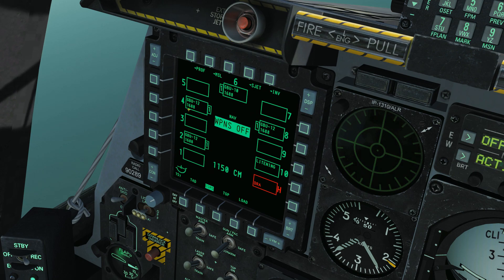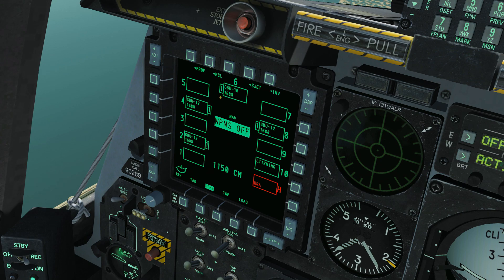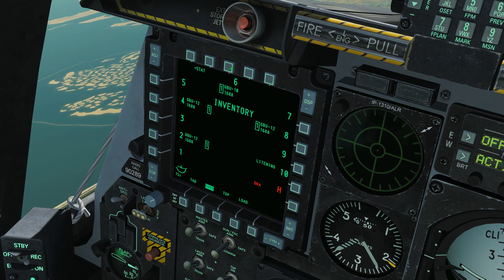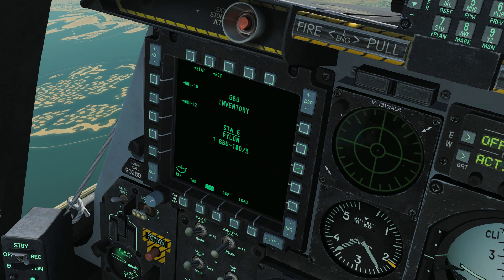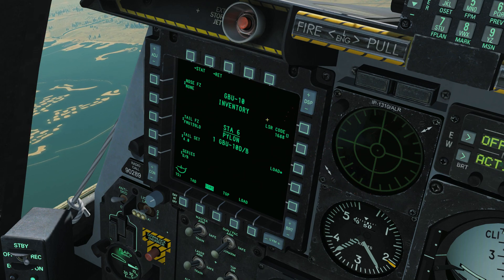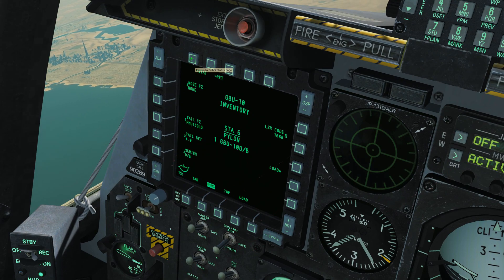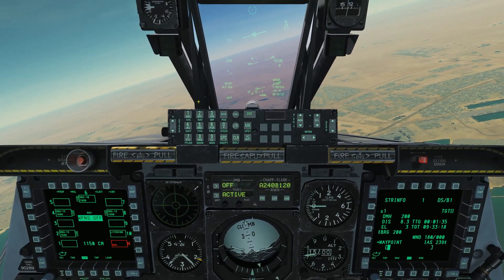On the concept of laser codes: notice how each station that has a GBU on it has a code currently set to 1688 - that is the laser identifier code. The bomb is going to home in and seek a laser that has this code associated with it. Our laser designator can use a pretty wide range of codes. We're going to leave it at the default of 1688. If you do want to change your bomb's laser code, you do it from the inventory screen - select one of the stations with your bombs, select station six, and change the laser code by punching in numbers from the UFC. We'll just use the defaults today to keep it simple.